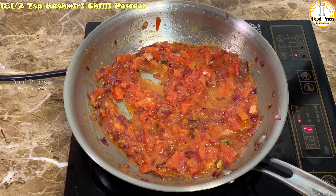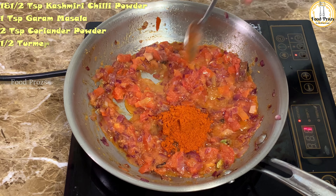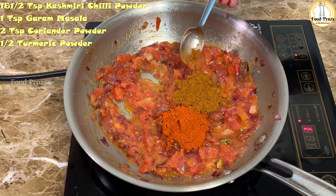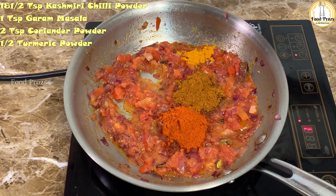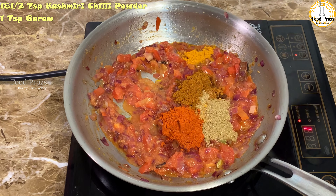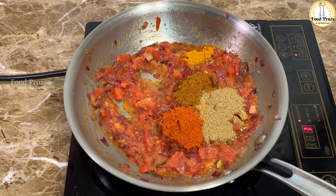Now let's start adding our dry ingredients. I'm adding one and a half teaspoons of Kashmiri chili powder, one teaspoon of garam masala, two teaspoons of coriander powder, and half a teaspoon of turmeric powder. Kashmiri chili powder gives a nice color and is a little less spicy compared to regular red chili powder.